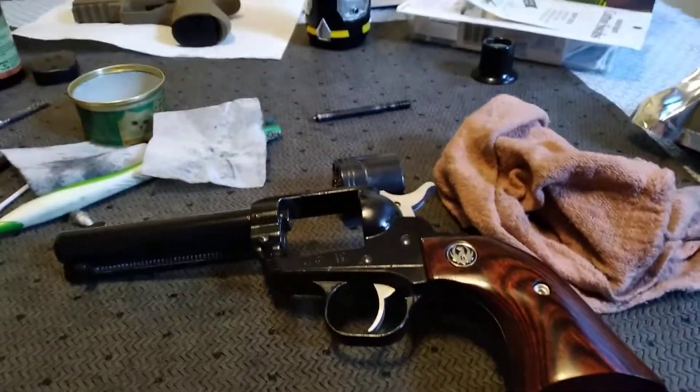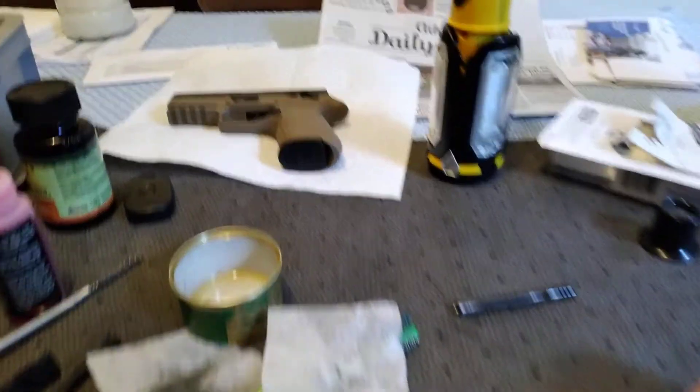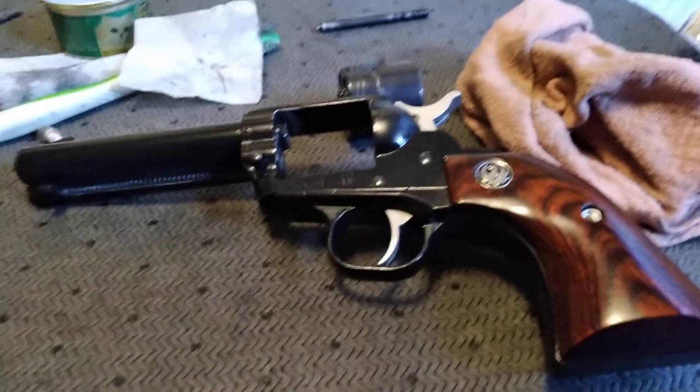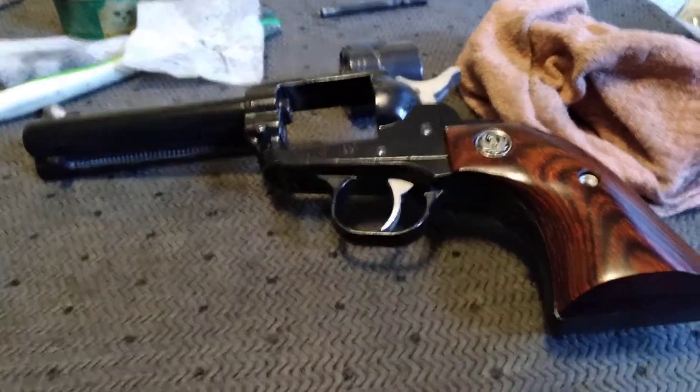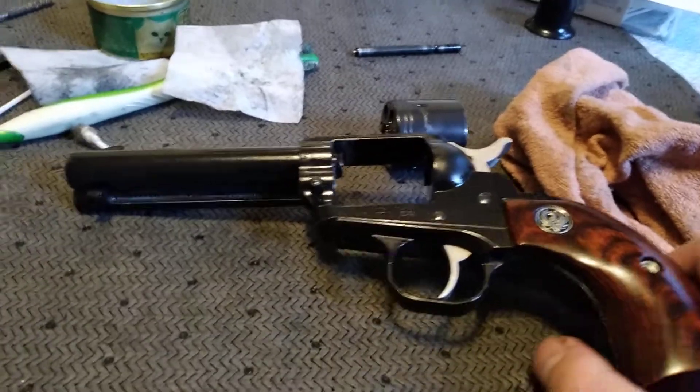Hello everybody. I just got back from the range tonight, doing a little cleaning. I brought the SIG 320 out and that worked great. And I brought my Ruger Wrangler out, and I just wanted to share a couple thoughts I had while I was cleaning it.